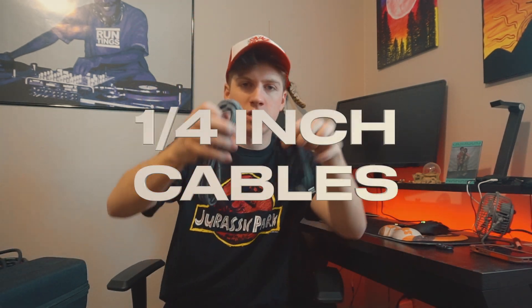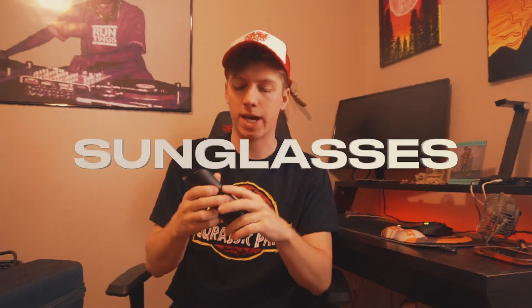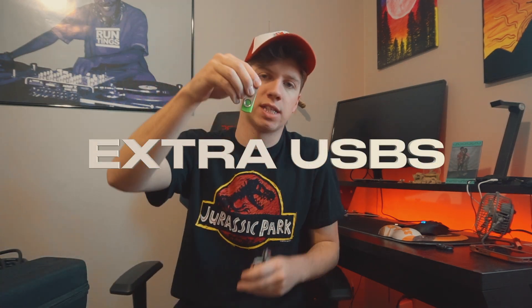These are quarter-inches — two quarter-inch cables as well. I keep my sunglasses with me in my bag; this is just a sunglasses case and some sunglasses. Gaff tape — if you need to tape up any kind of poles or anything like that, super useful. And an extra USB loaded with stuff.